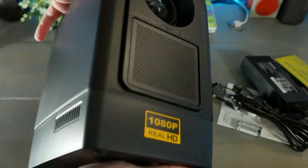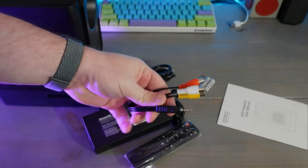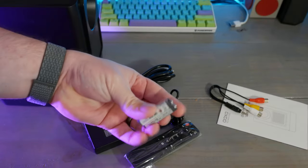In the box, we have the L500 itself, a power brick and DC cable, the remote, an AV component cable, a user manual, and two AAA batteries for the remote.